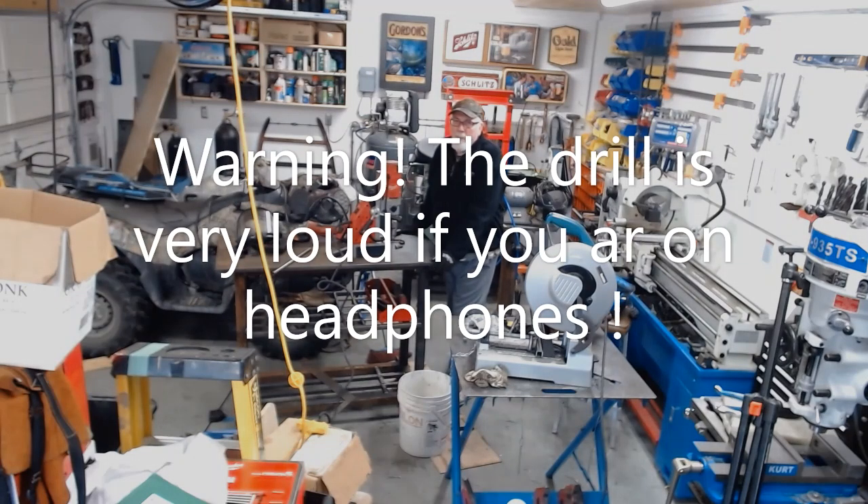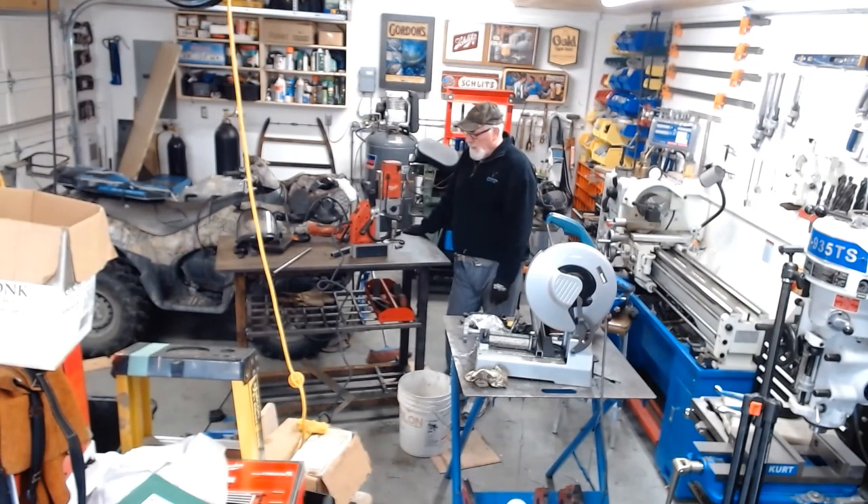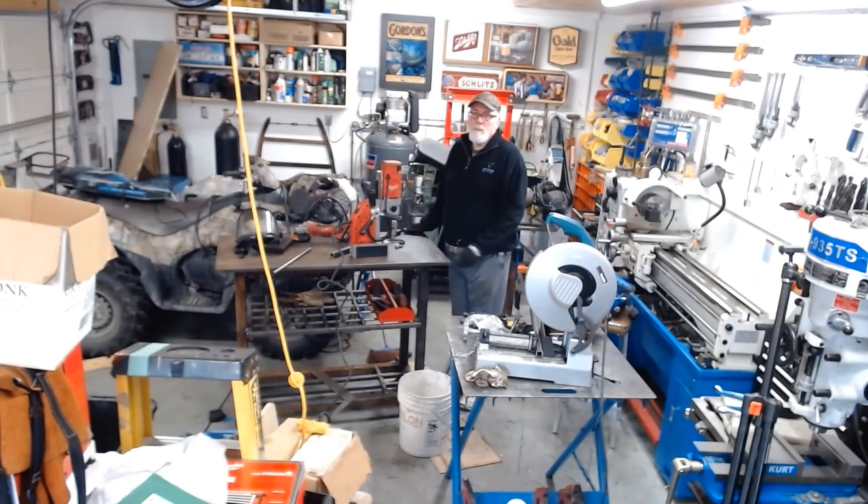Hi folks! Happy Friday. I'm out here drilling and tapping my holes in my table. As I mentioned in previous videos, I've got around 230 to 251 holes to drill and tap on the top here — half inch coarse thread.